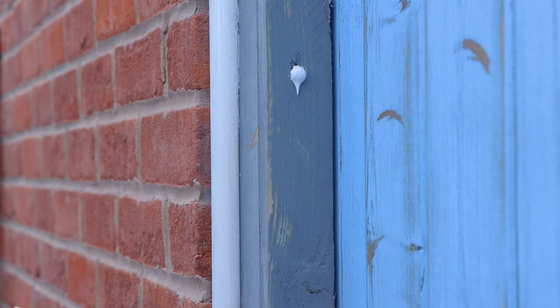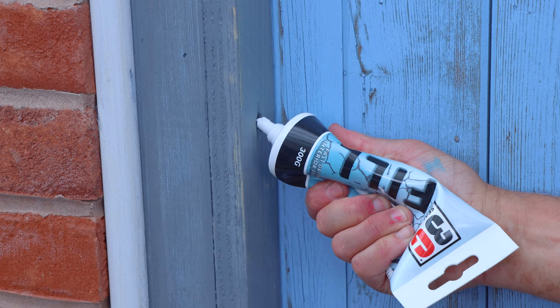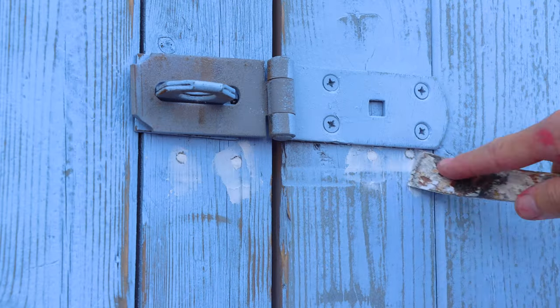But it's nothing 3C's Quick Fill couldn't sort. It's simple and easy to apply — squeeze the cartridge, and once it oozes out, move it off with the scraper. The filler dries normally within one to two hours under normal conditions, then I give it a quick sanding down.